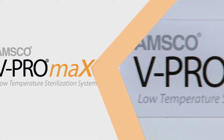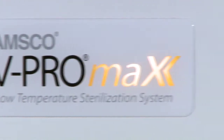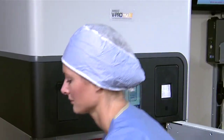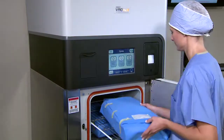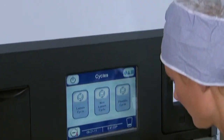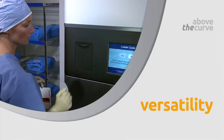Maximize your processing performance with the new AMSCO V-Pro Max Low Temperature Sterilization System from Steris. With its productive flexible cycle and an intuitive user interface, we designed the V-Pro Max to be above the curve in versatility.